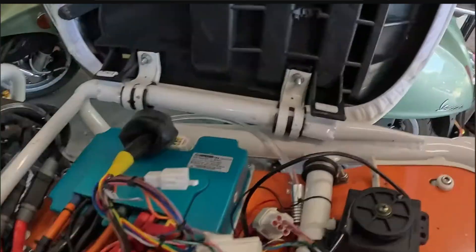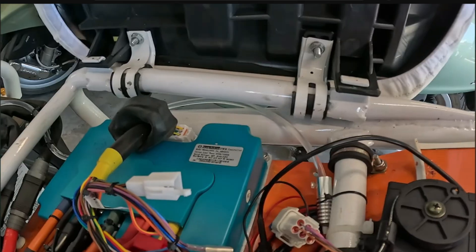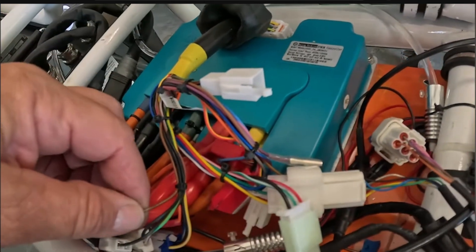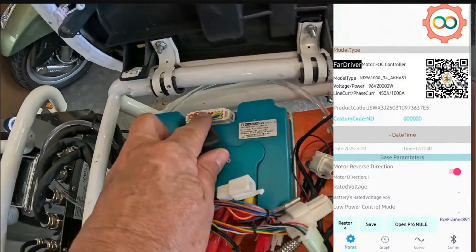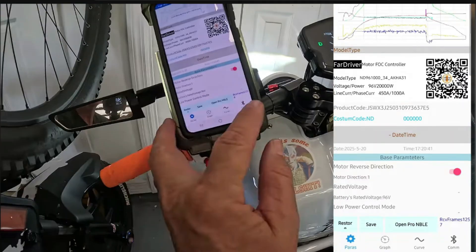You have to assign the boost via the app on version two. When you move up to a version two controller, boost is a little difficult because you've just used what we thought was the boost line — the brown wire — to run your DKD display. So what you'll have to do is assign another one of these pins to be your boost on version two. It does not have a pin assigned to boost, and that's what's confusing a lot of people.